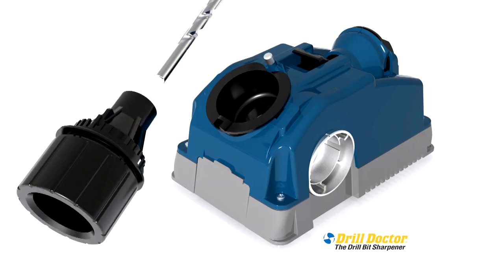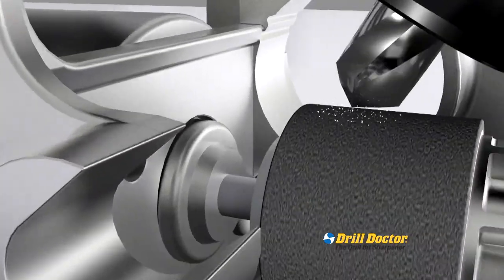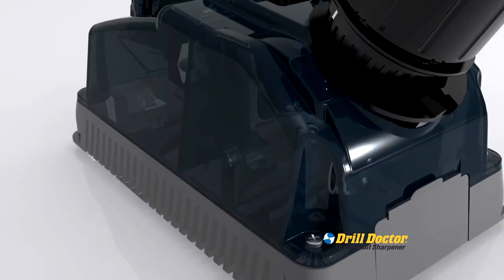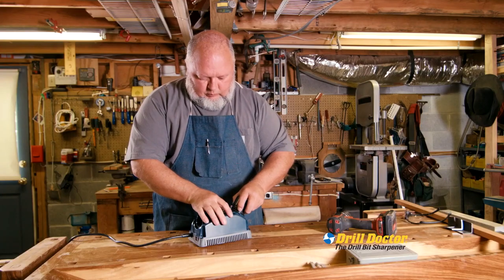The secret is the Drill Doctor's patented dual cam technology that moves the drill bit in two directions — in and out and up and down. This movement replicates the same dual motion that factories use to generate new drill bits.